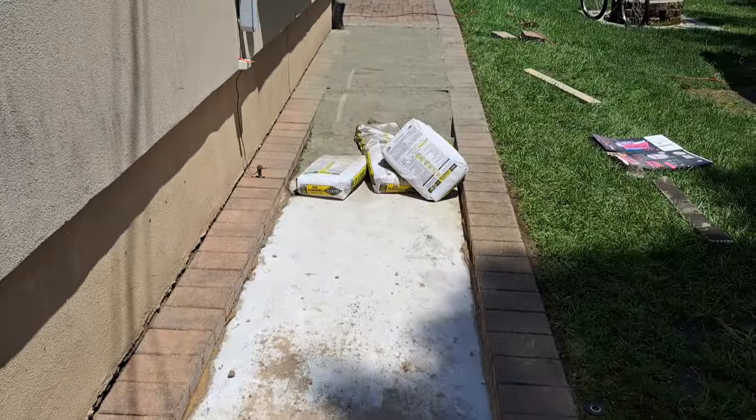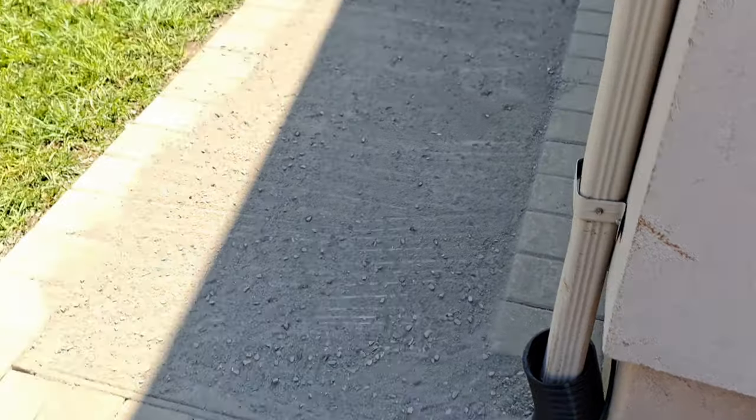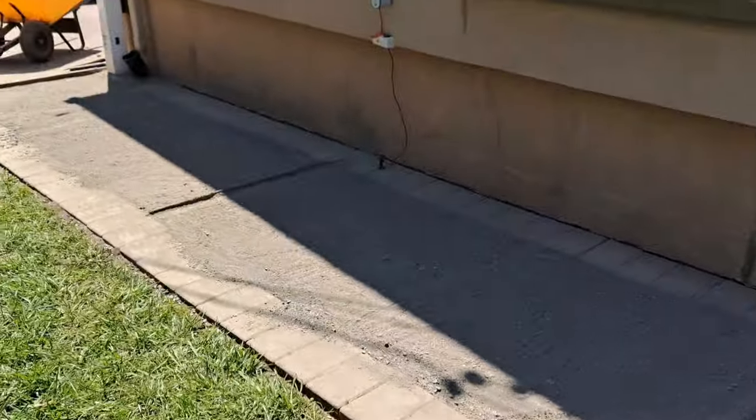It was a lot of work. I saved a thousand dollars from the quote I had for ready mix. Would I do it again? Probably not — but I wanted to do it because there were so many people doing it, and this is a temporary fix for our sidewalk. So it wasn't a big deal if something happened. You can see that sun blaring — it was so hot.